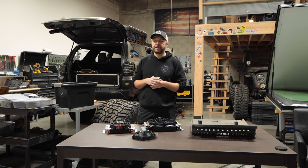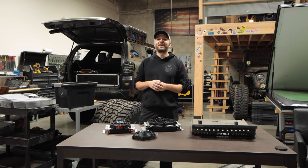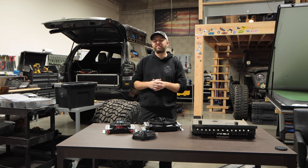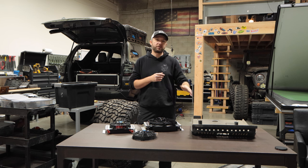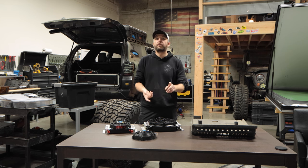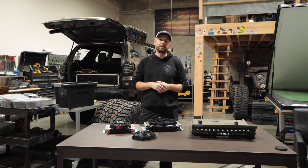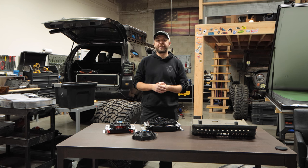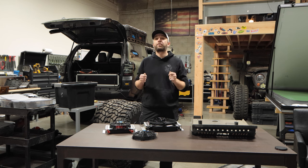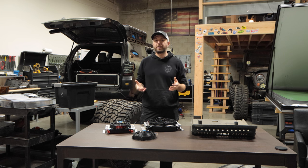Then I bit the bullet and decided to regear. I'd read on the forums that if you get a supercharger you don't need to regear — completely wrong. Regearing helped a lot, dropping temps by about another 10 degrees. But after doing everything — the aluminum radiator, the skid plate drilling, regearing, and a transmission cooler — I was still above 200 degrees on the freeway in the summer. I ended up putting in a second transmission cooler and then a third one with a fan, and finally with three transmission coolers I was around 185 to 190 on the freeway.